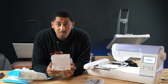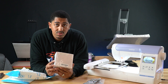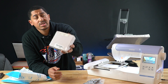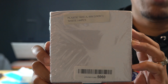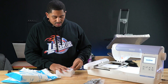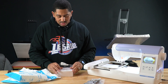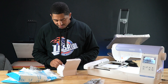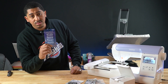I got some pre-wound bobbins. If you guys out there use the PE800 and you know of any better pre-wound bobbins aside from these, let me know — if you think these are gonna create a problem, let me know. These are the size A, 90-weight pre-wound bobbins — 144 of them.